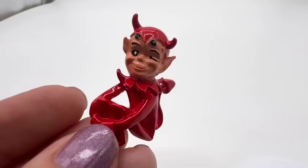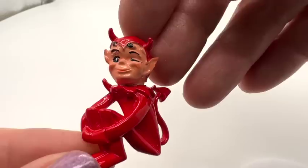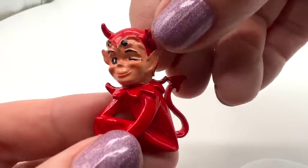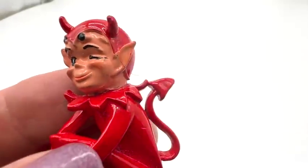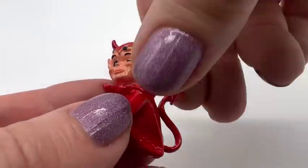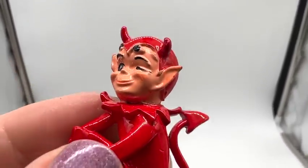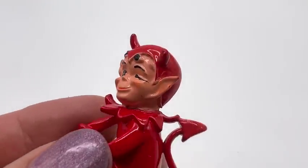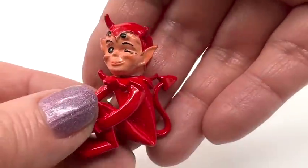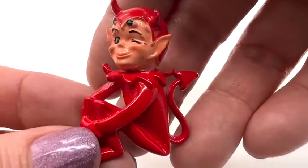Look at this little guy — isn't he cute? I could only find one for sale, and someone's trying to get $160 for it because it's amazing. It's clearly mid-century, and he is winking. He has some nice paint and it's not all chipping away. Let's take another look in the light. On his neck you can see a little something going on with the paint, but it's not with the piece itself. Look at his tail — he is mischievous. Look at his eyelashes. Adorable.